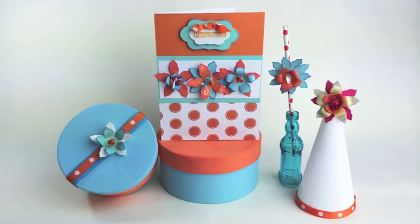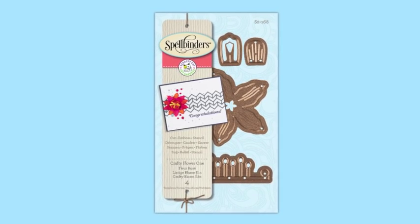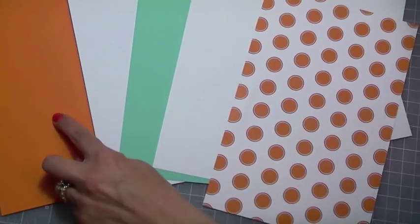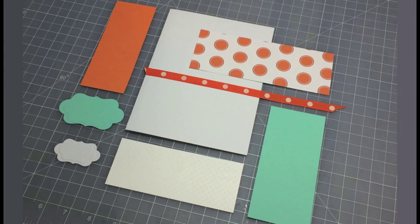This die was designed to make assembling dimensional flowers quick and easy. You will receive four pieces in this die. You will need the following pieces of cardstock and patterned paper to create this card. All cutting instructions and measurements will be included at the end of this video, so please stay tuned.